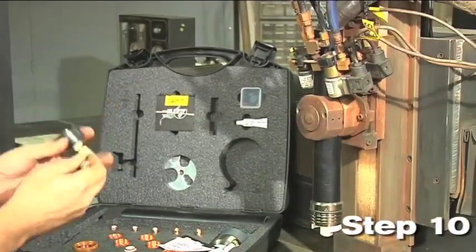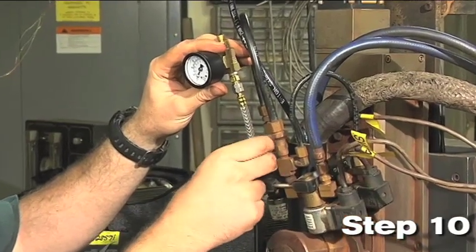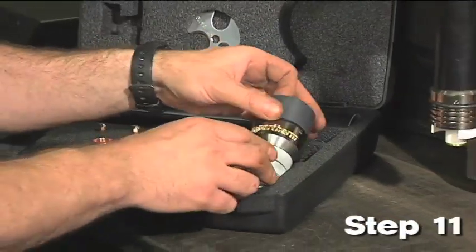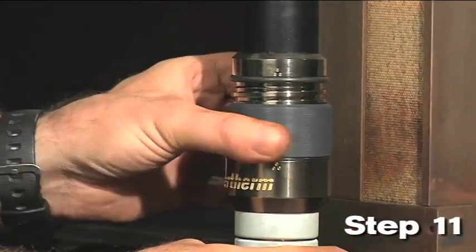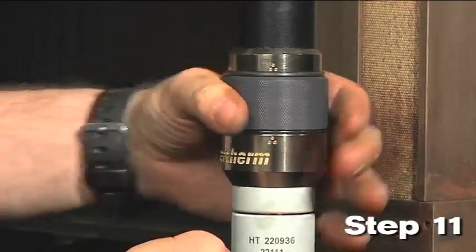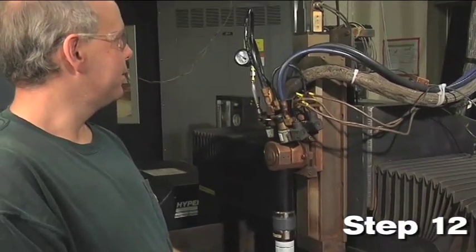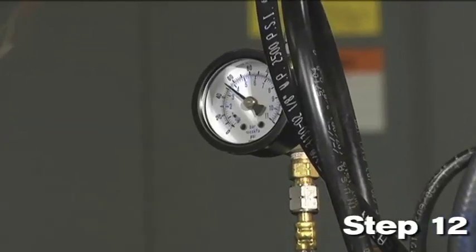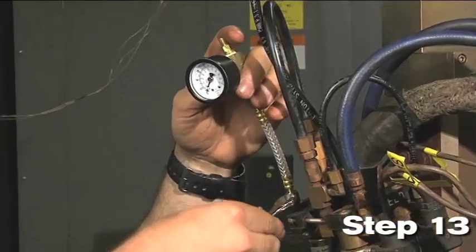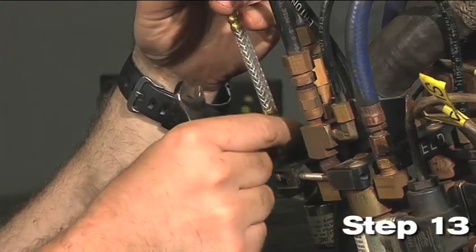Step 10: Install the pressure gauge included in this kit between the plasma gas line and the off valve assembly. Step 11: Install the torch on the quick disconnect receptacle using the torch alignment feature to easily lock into place. Turn the threaded collar on the torch until it is tight. Step 12: Verify gas pressures for the appropriate current and process and verify that there are no leaks. Step 13: Remove the pressure gauge that was installed in step 10 and the installation is complete. You are now ready to perform some test cuts.